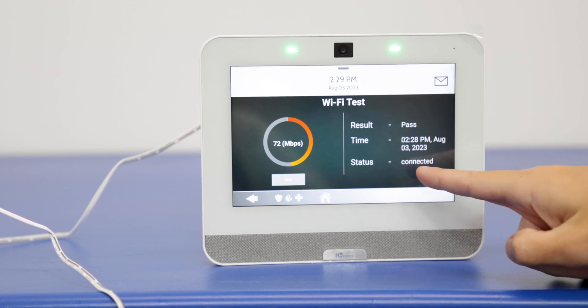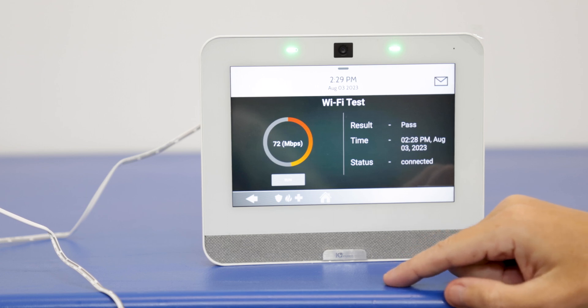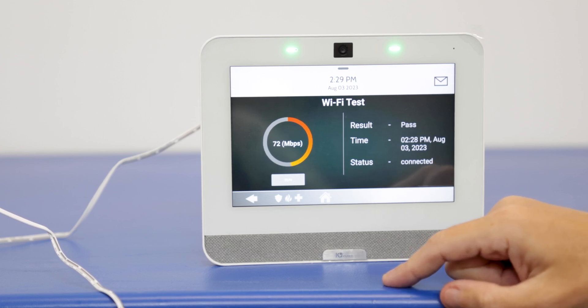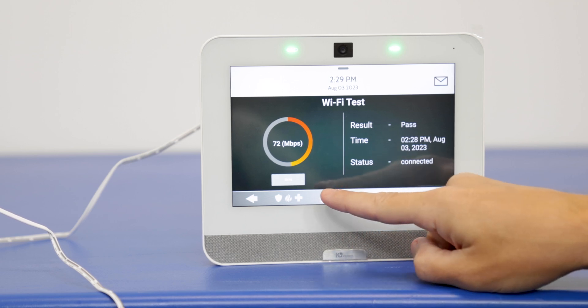The status is connected. So we know we are connected to the Wi-Fi and it's in a functional state for it to work if it ever needs to send out signals through that Wi-Fi connection.